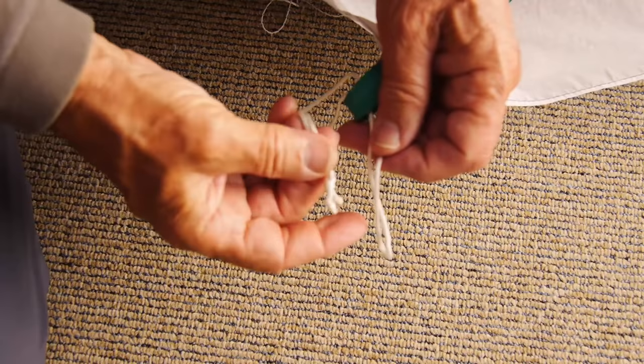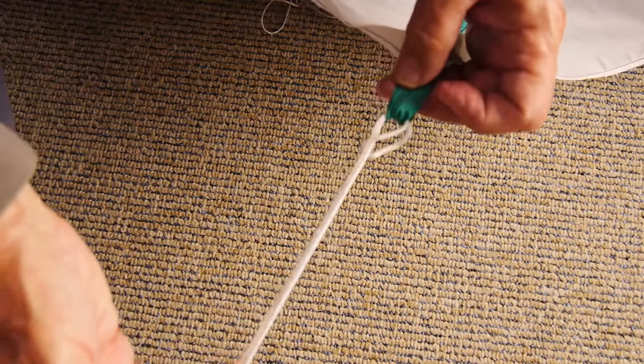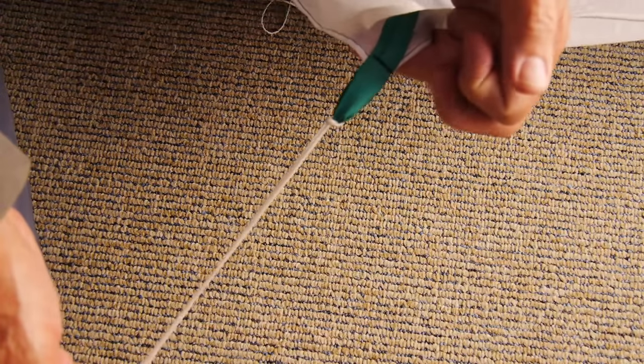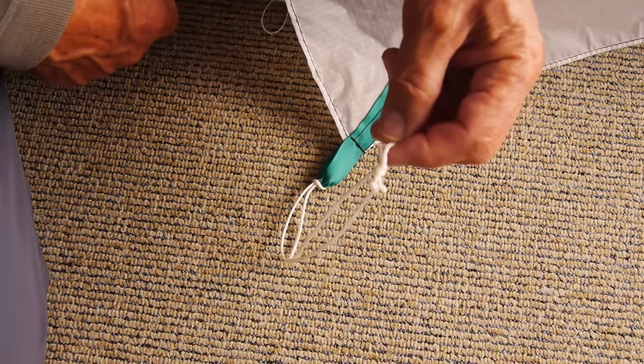If you've got a simple loop in the end of your kite rather than an eyelet, just the same thing. Put your pigtail through the loop. Don't try tying your line into the loop — tie your line to the pigtail.